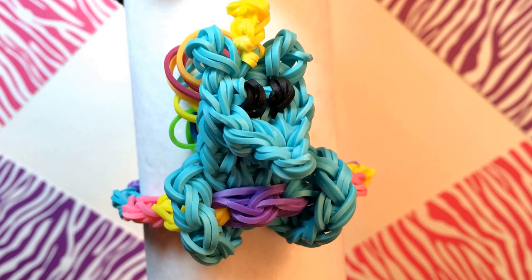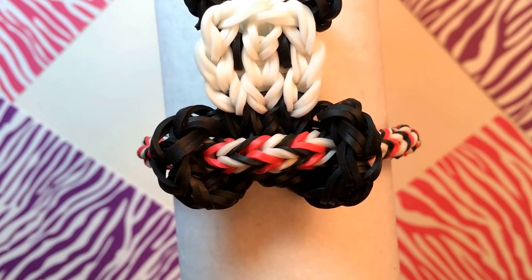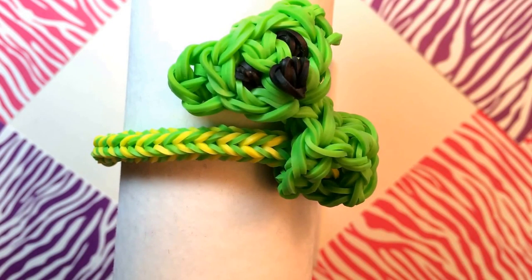This example is my unicorn pencil hugger on the Easter jellybean bracelet. Here's the panda on the tri fishtail, and here's the koala on the tri fishtail. I made this bracelet using the monster tail loom, but it can also be made on the regular rainbow loom.